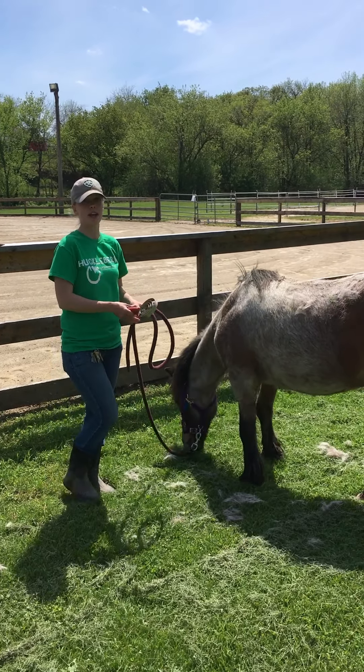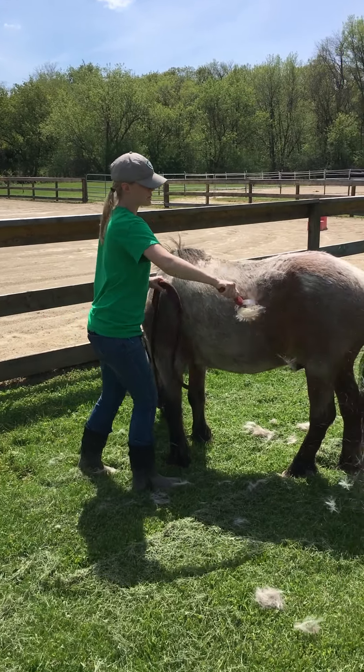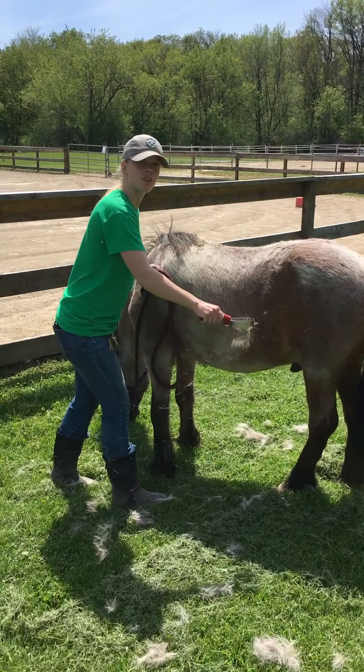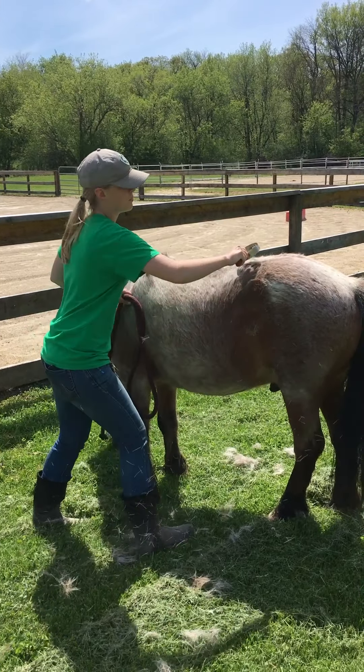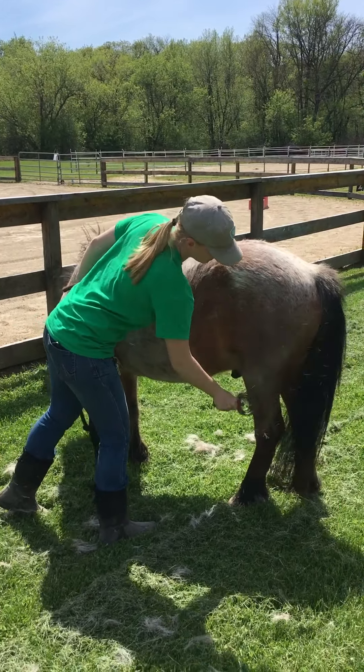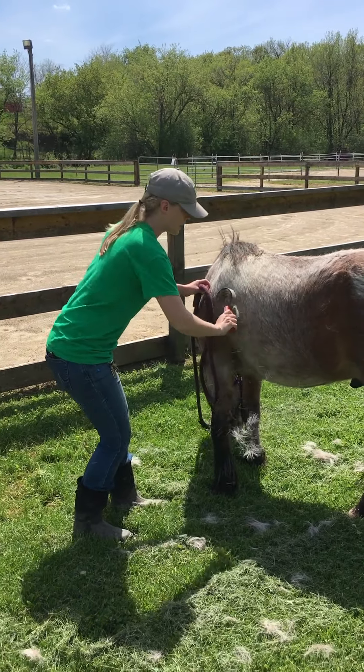In the spring the coat starts to fall out. When I take the shedding blade you can see all these tufts of hair that are coming off — that's the winter coat that's starting to shed out. This also helps to remove some of the dirt that's caked on there too.